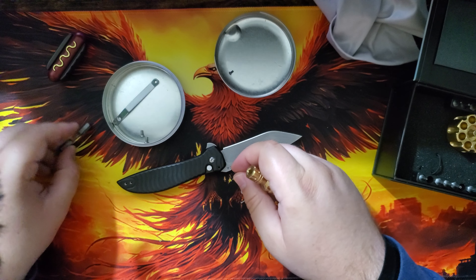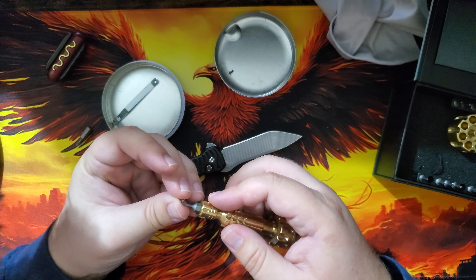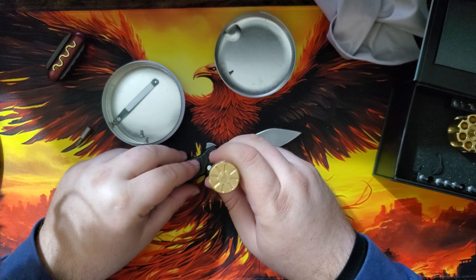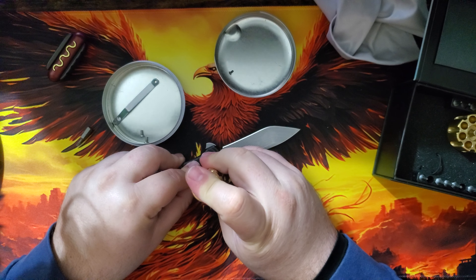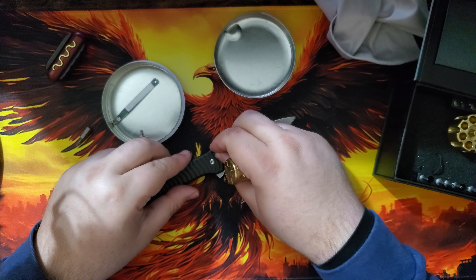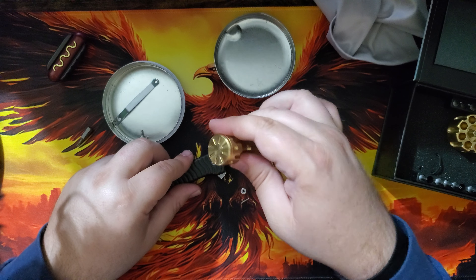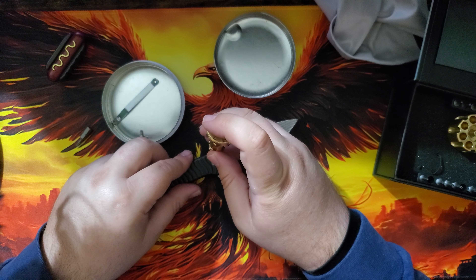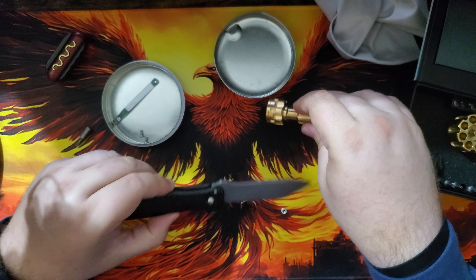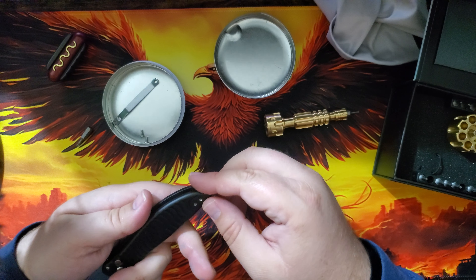Let's get these whatchamahoozits in there and then work on the barrel spacer pieces. Sometimes when I do these teardowns and reassemblies, I like to check in — how are you doing? What's going on in your life? Are you interested in buying a knife from just some guy who hand-makes them in his garage? Is that something you might be interested in?